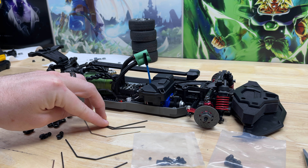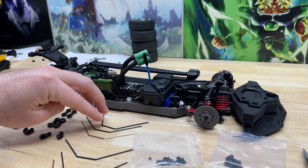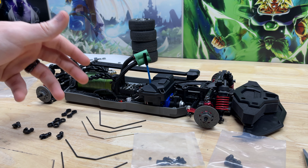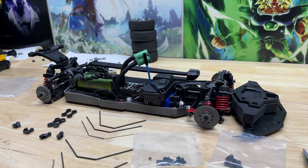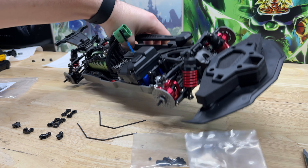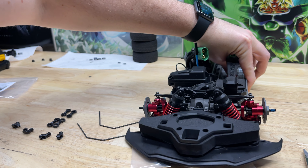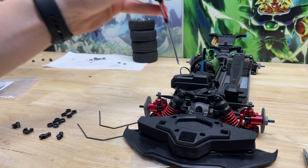We're going to be using the really thick stiffest ones, same thing for the rear. It's cool that they include extra sway bars so you can tune it as you go. We're going to start with the front of the vehicle and begin by removing the two upper links.